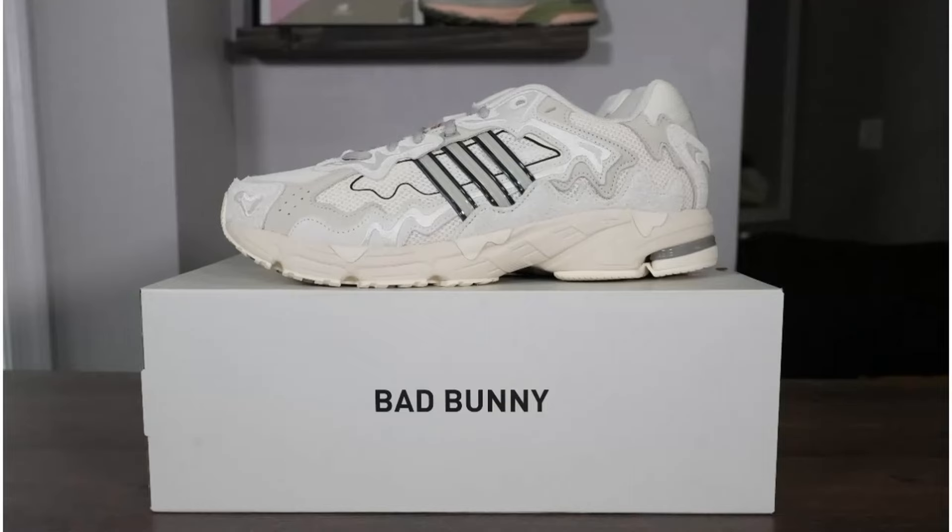Honestly, probably the best colorway of this particular sneaker. Well, I'm not gonna say that — I think maybe the coffee tone one might be a little bit better. But regardless, these joints are fire and we gonna unbox these joints today and get into all the details. Let's crack these things open.